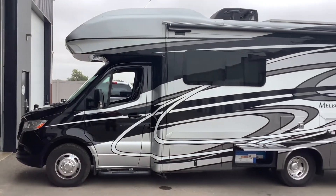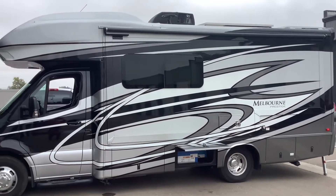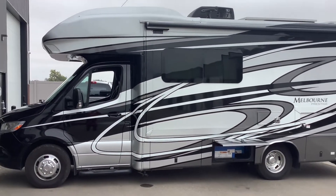How's it going everybody? David here with SolarPowerRV.com, and today I just want to give you guys a quick tour of this Class C Jayco Melbourne solar system that we just installed.